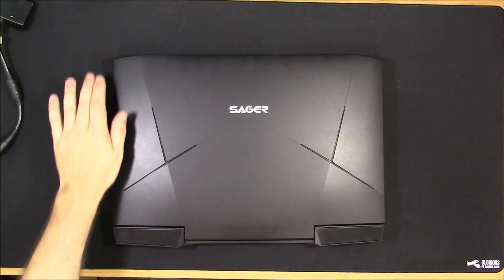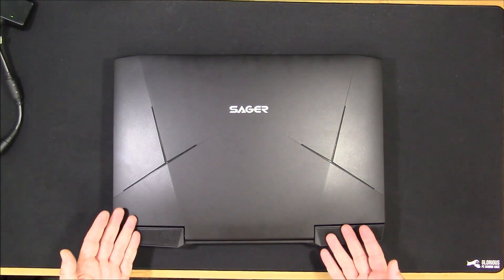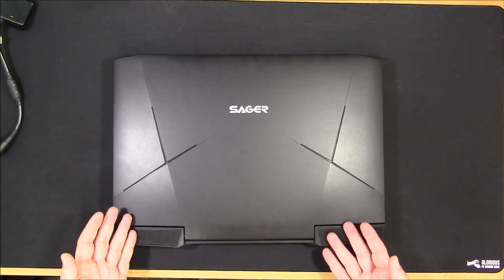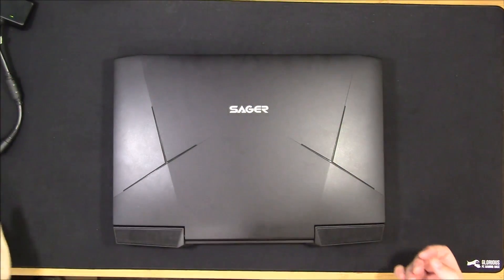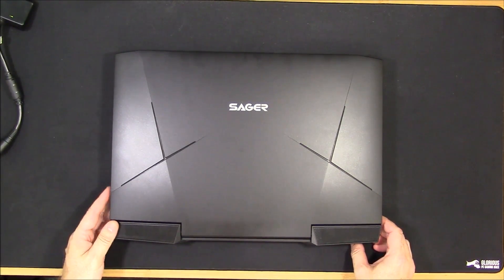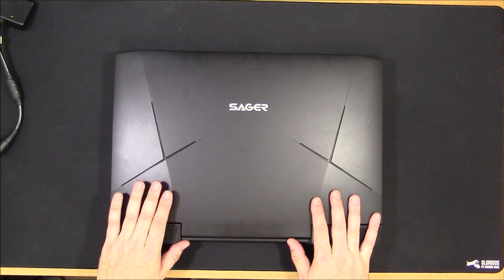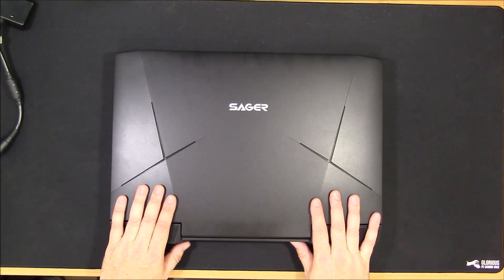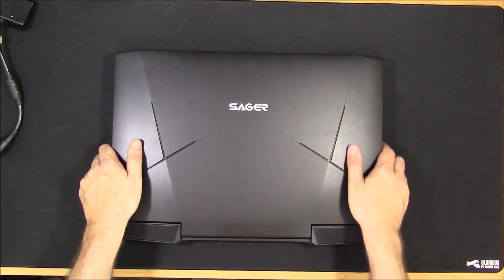Hi, this is HTWingNut again with the Sager NP9873 based on the Clevo P870 DM3. Today I'm going to try to disassemble the heat sink assembly on this beast — my first time doing it. I'll try to edit the video to cut out the less interesting parts. Hopefully it will be a learning experience. The temperatures on this machine are running pretty high during benchmarking — the CPU is going up to 100 degrees Celsius and the fans are going full tilt. So I think there might be something with the heat sink or the thermal paste that I want to look at.